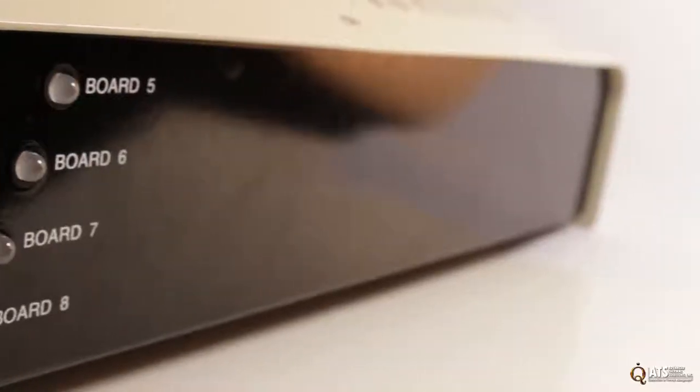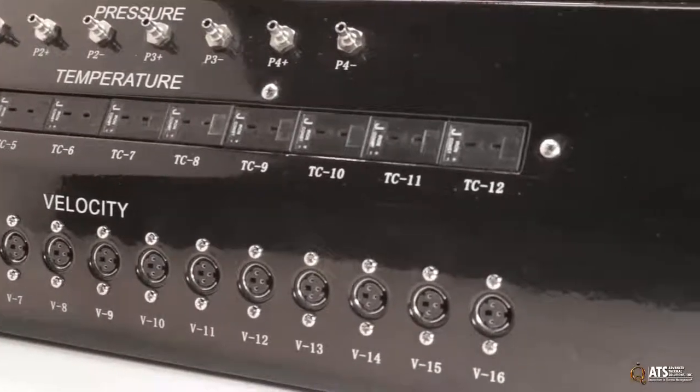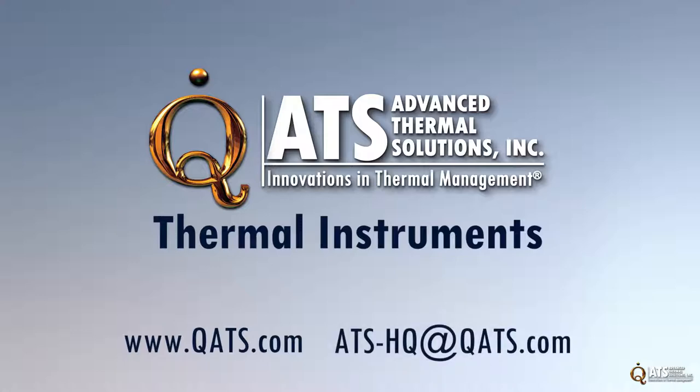If your lab does not have research grade instruments for your thermal needs, ATS would welcome the opportunity to show you how we can be a great partner. ATS is committed to helping you expand the capabilities of your labs. For more information, please visit our website or contact us.